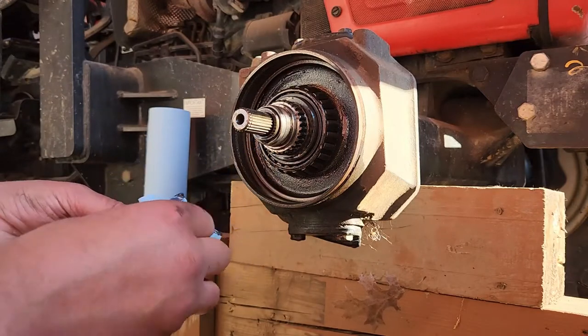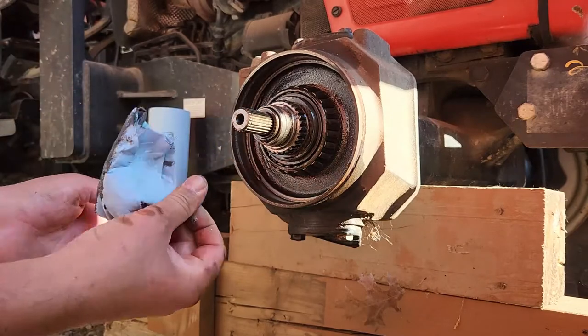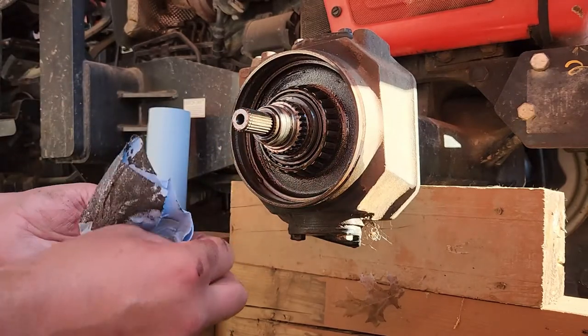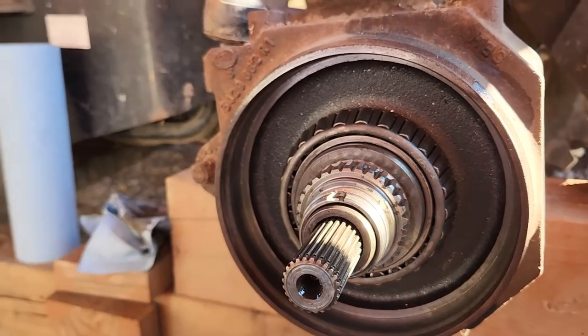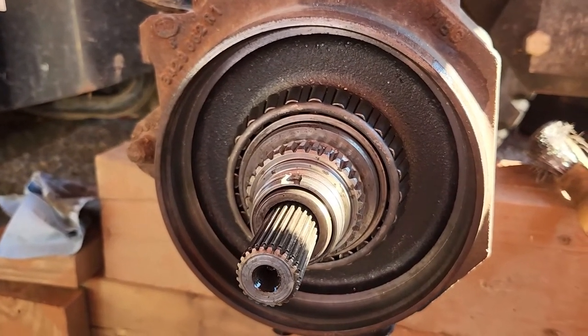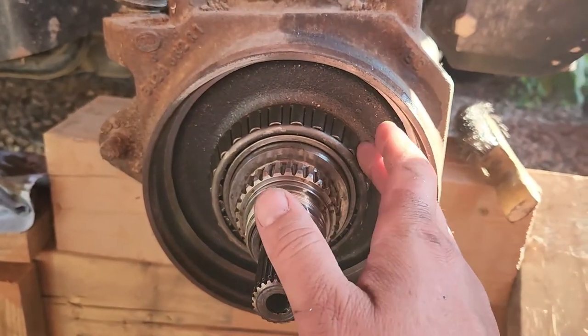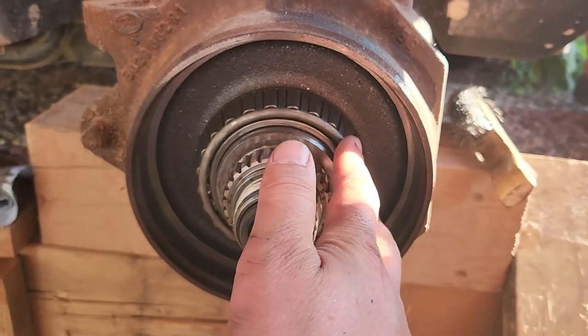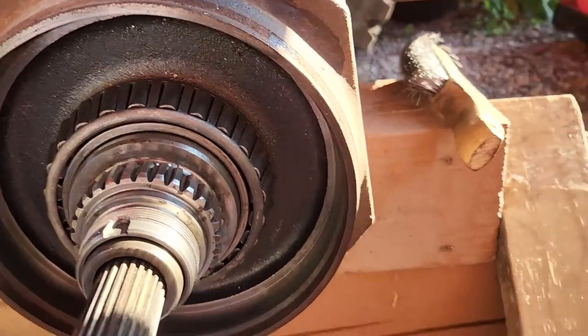I'll probably end up filling this up, running it for a while, and then changing the fluid. Brake clean and some shop towels and we're pretty well cleaned up. I took a wire brush to the splines and to the engagement area. I took a look at all the rollers and they look really good actually - I don't see any spalling, galling, mauling, whatever else you want to go with.